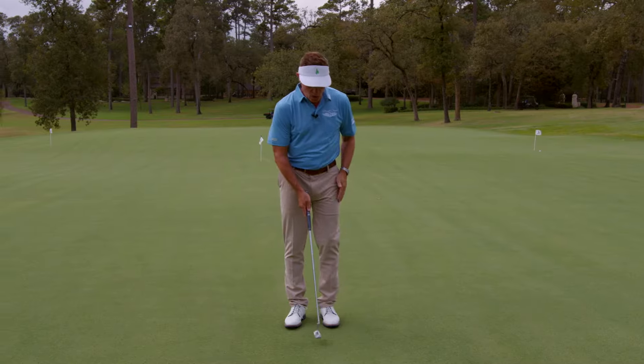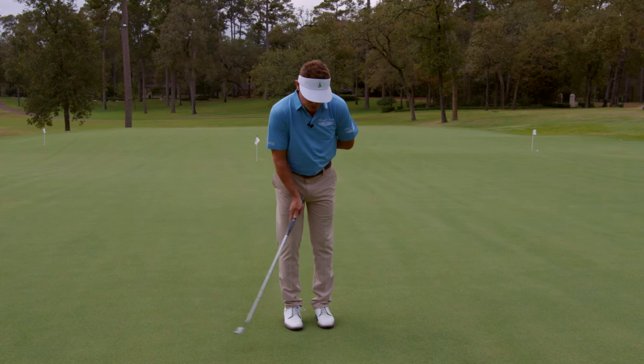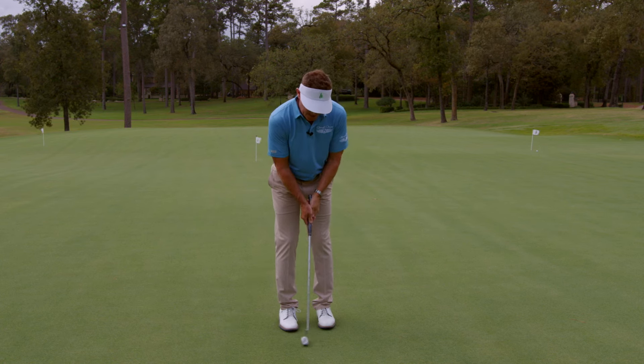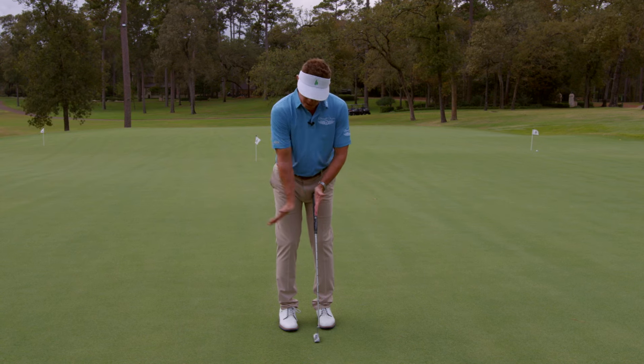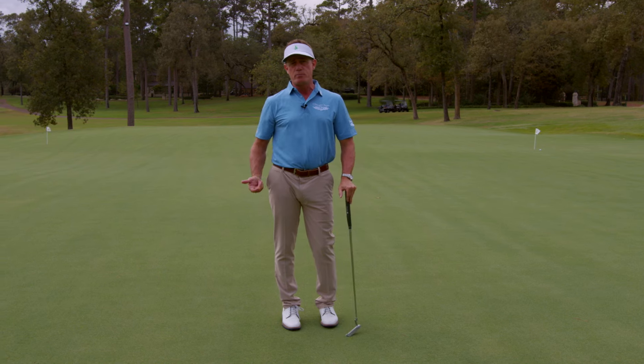When you go out and putt, go out and hit just a couple putts. Put your arm behind you, just give a little stroke here, kind of get that feel. Then put both hands on it, and you will feel that release. This is what we're working for. I guarantee you, you'll roll the ball better, and if you roll the ball better, you're going to make more putts.